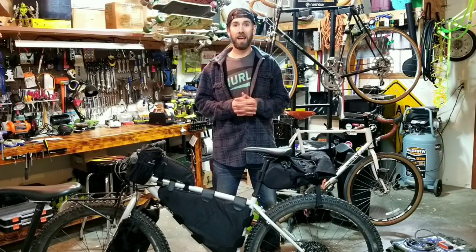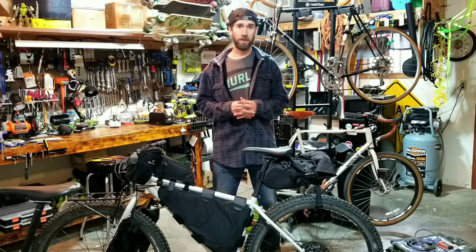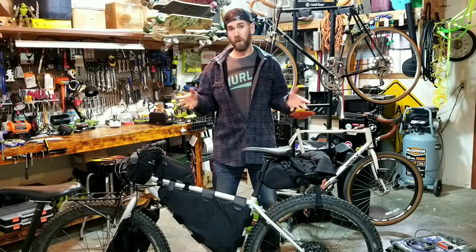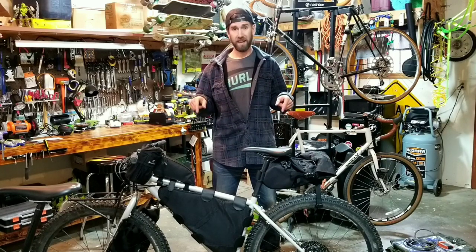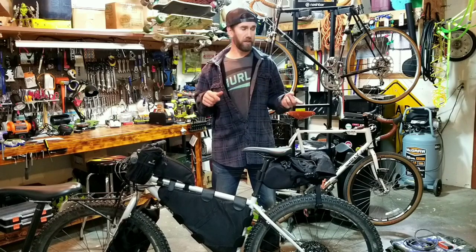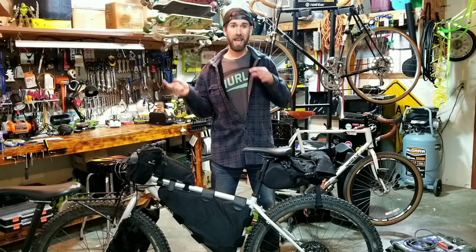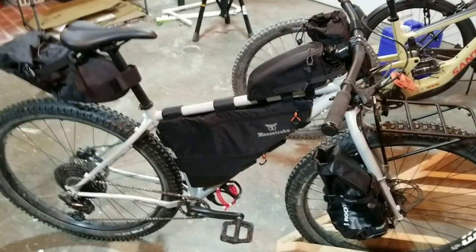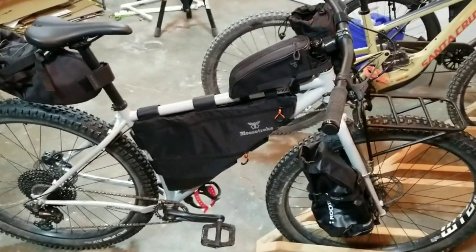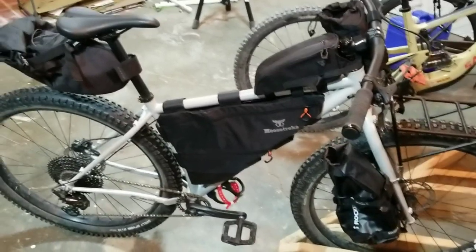Hi, how's it going everybody? I'm Chad Billings and I'll be your host today. We're going to go over my bike packing setup - what's inside the bags, what I chose and why. Let's get started. In my last video I went over my bag setup on my bike, so I'll go through that real quick before we get started.